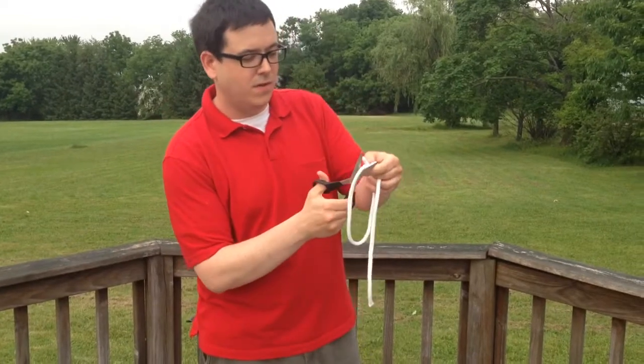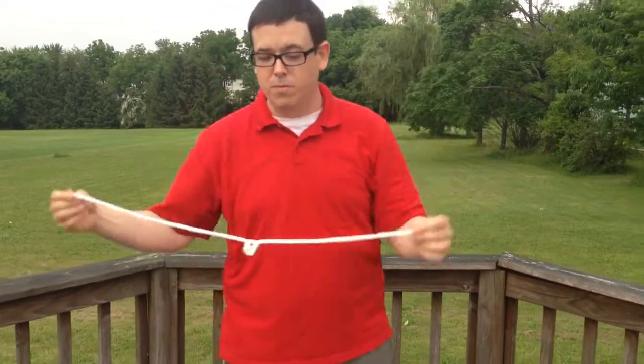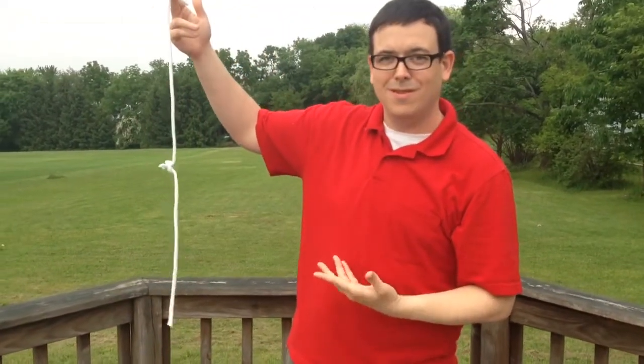Take some scissors, give it a snap, and believe it or not — remember, we had one rope — no longer one rope, we have, ta-da, two ropes. Only kidding.